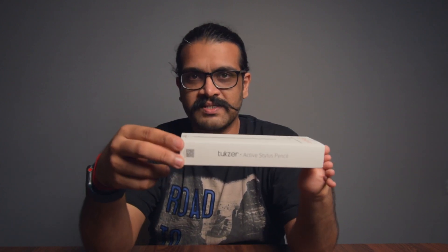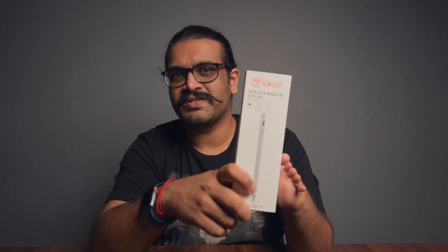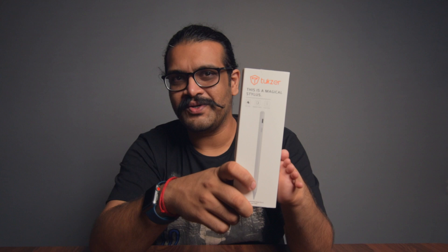This is the Apple Pencil alternative that costs one-fourth the price. But can this do what the Apple Pencil can do? You have to watch the full video for that. This is the Tuxer stylus pen. Let's quickly unbox it and see what the Tuxer pen can do.